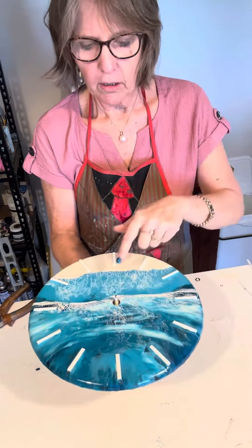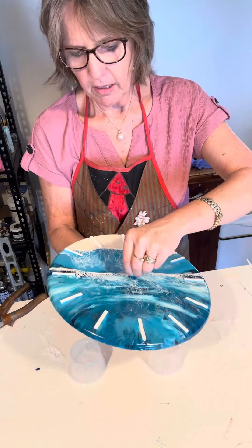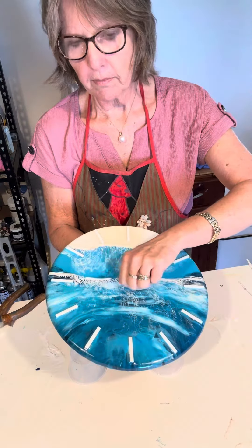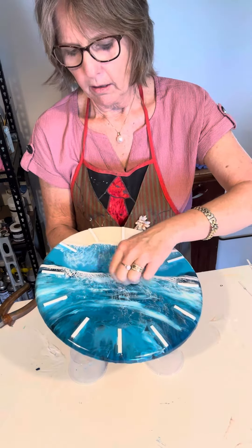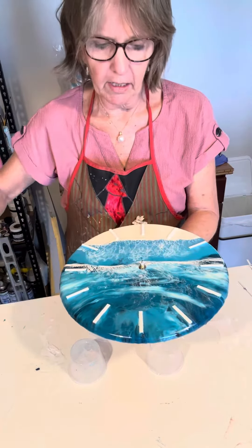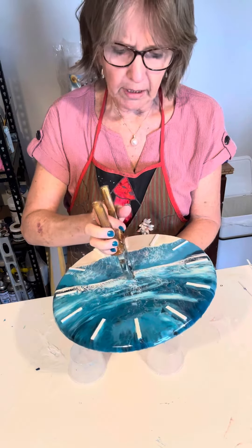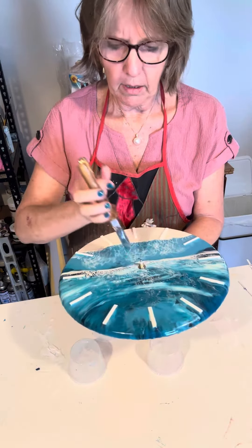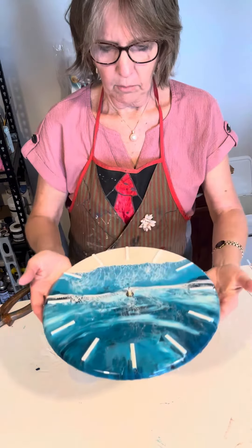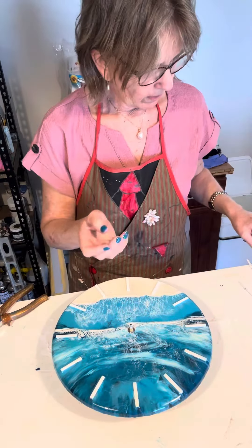The mechanism just slips straight in like that. There's already a washer on there, but otherwise place the washer on and the nut and tighten that. Once it's finger tight, get some pliers and tighten it so it's firm but not too tight.